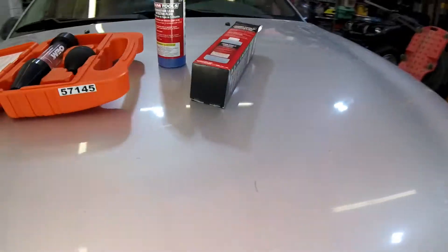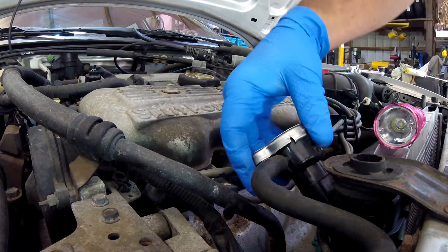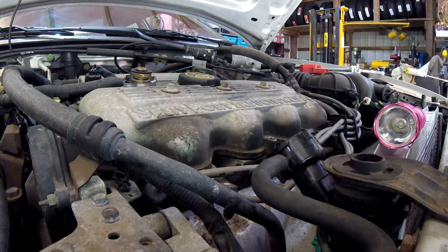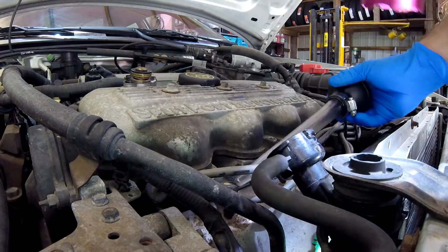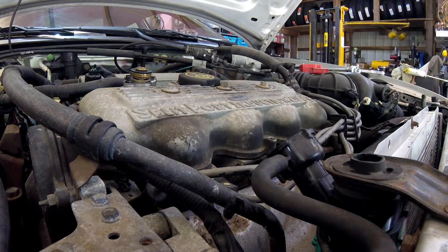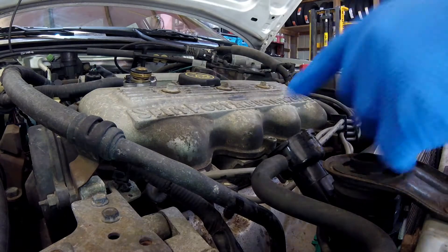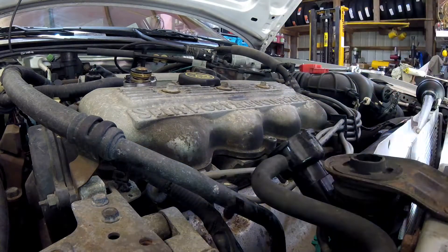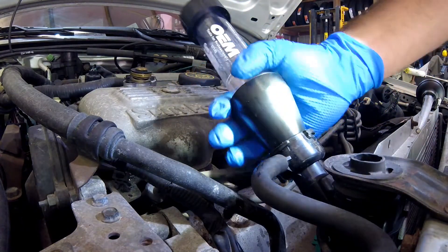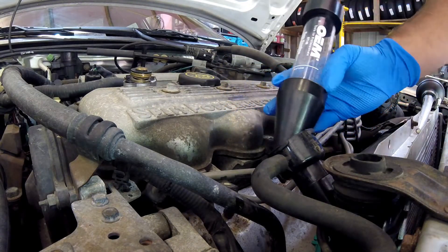The first thing we need to do is reduce the level of coolant. I can open the drain valve, or I can take a primer bulb - basically a turkey baster - and siphon some of this coolant out. The reason we have to siphon some of this coolant out is so that the tester we're going to put down in the radiator does not come in contact with the coolant - we don't want the coolant going up inside here because it'll contaminate the test fluid.